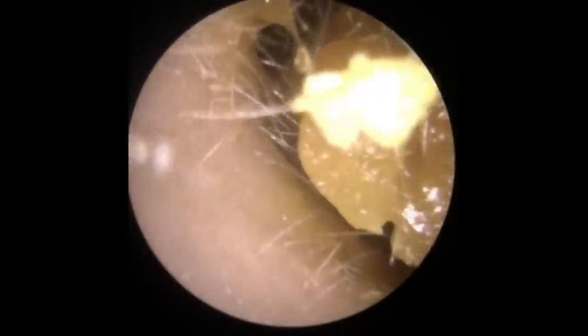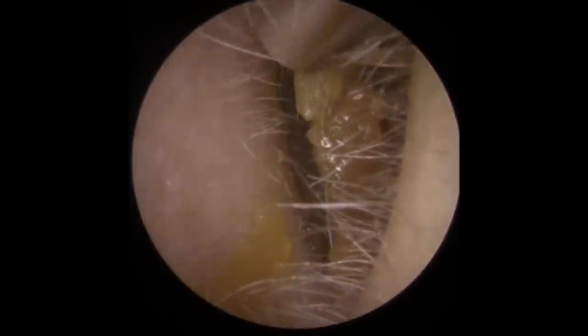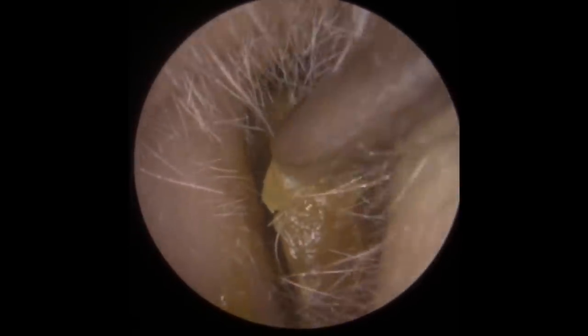Hi everybody, this is Rhys Balber from Audiology Associates. Thank you very much for watching our earwax removal compilation video today. We've got two patients in this video. So this is the first patient - they've come through, this gentleman's got a little bit of mild discomfort and reduced hearing in both ears.